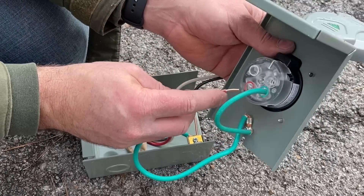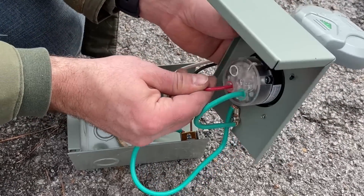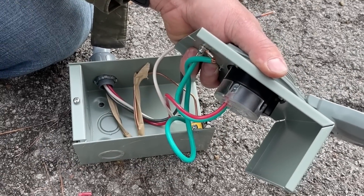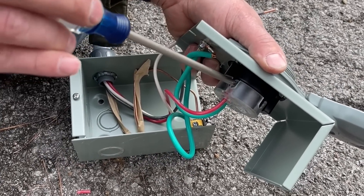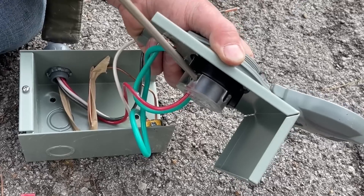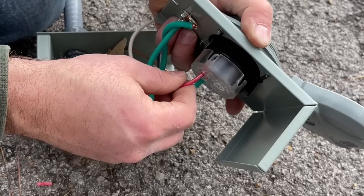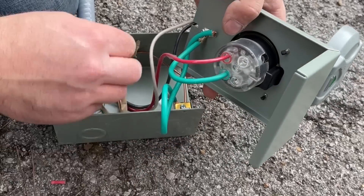Let's go ahead and put our red in — just slide it all the way in, and on the side we've got a Phillips screw that will lock that in place. Give it a tug and make sure it's tight.